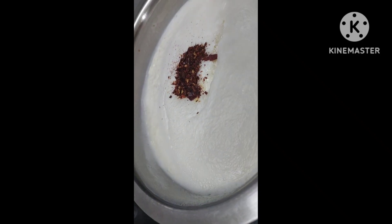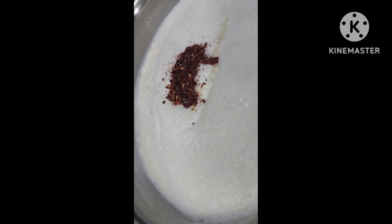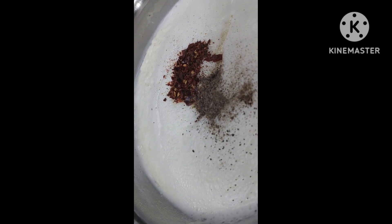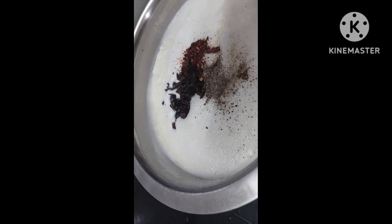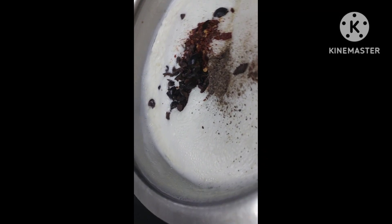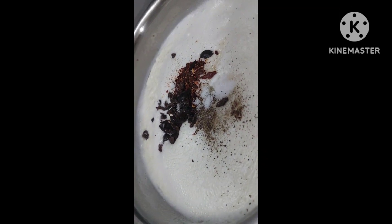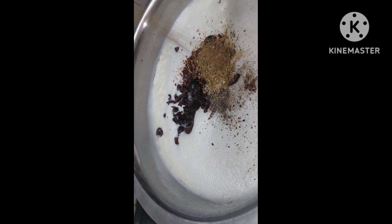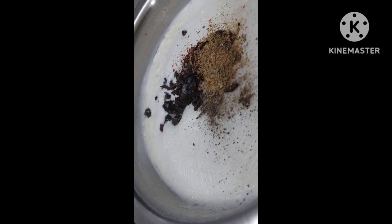Then pepper, red chili flakes, and you have pepper here. Then olives, salt — a very mild salt into this. Then you have seasoning — any seasoning you can use, like pizza seasoning. And mix it well.